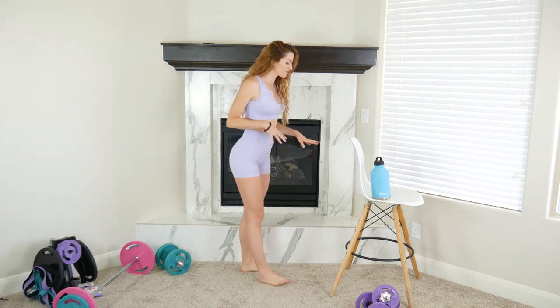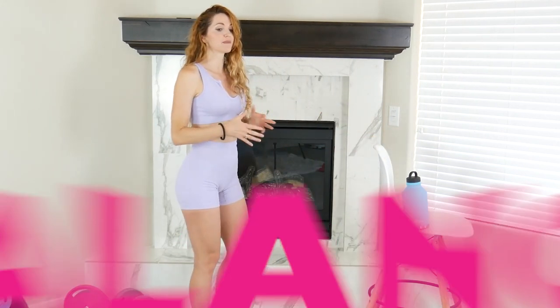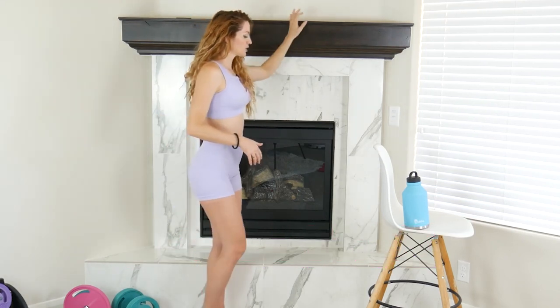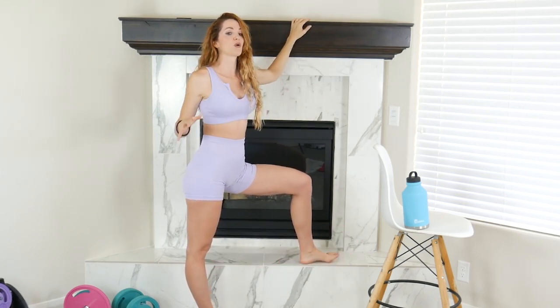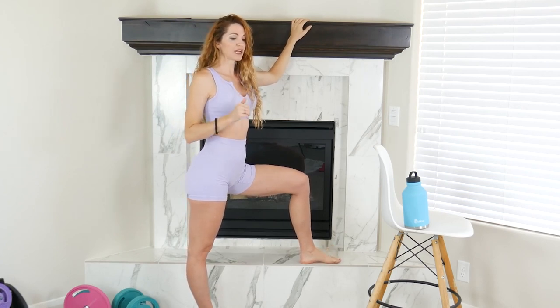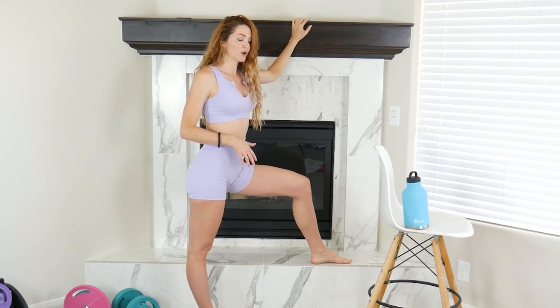To get started, if you're a beginner you'll definitely want a chair or wall — something you can hold on to for balance, because today is a lot about balance. We also need a step: a stair at your house, your back porch, or a step bench at the gym. Beginners should use a smaller step; more advanced can go higher.